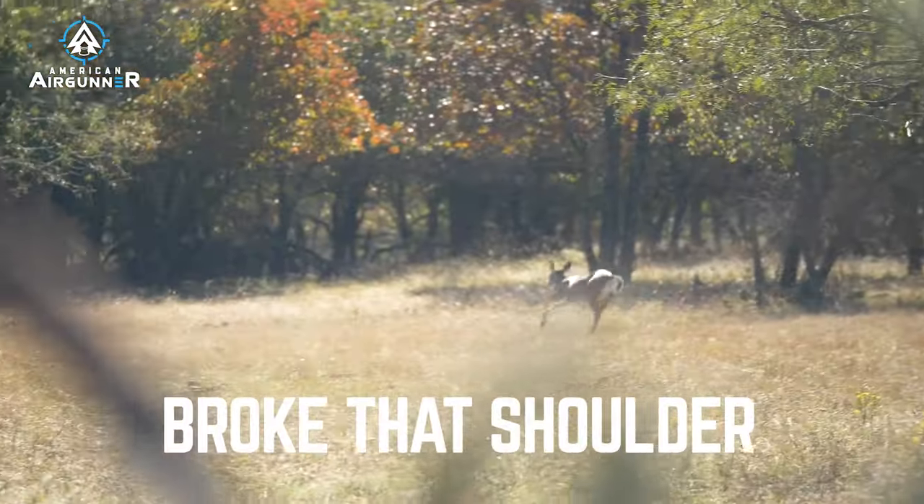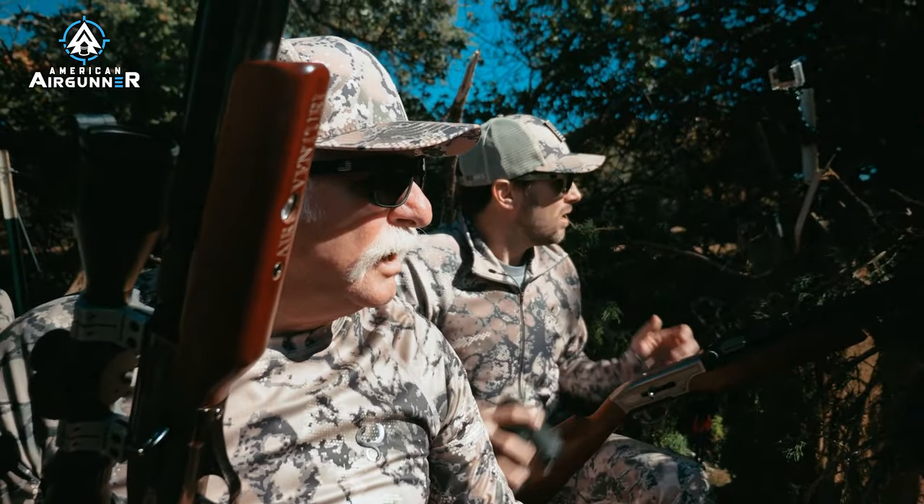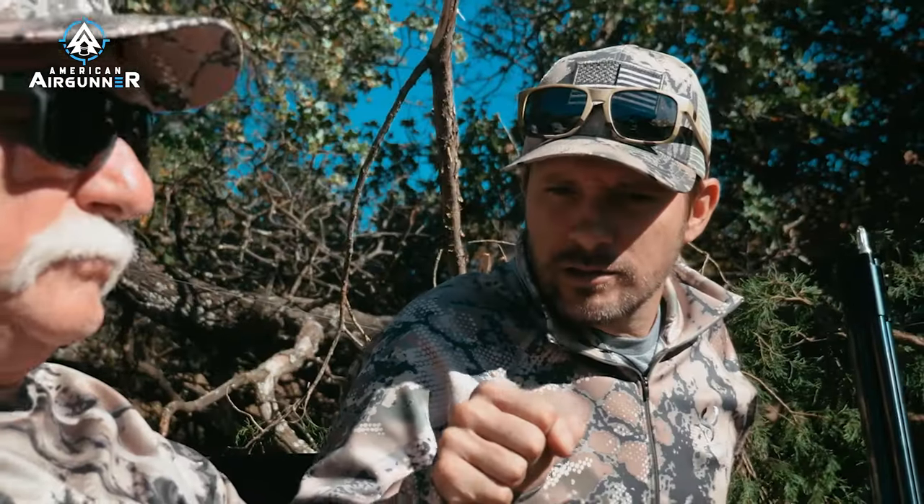Broke that shoulder. She's down. Good stuff, man. Got that Air Bolt kill.